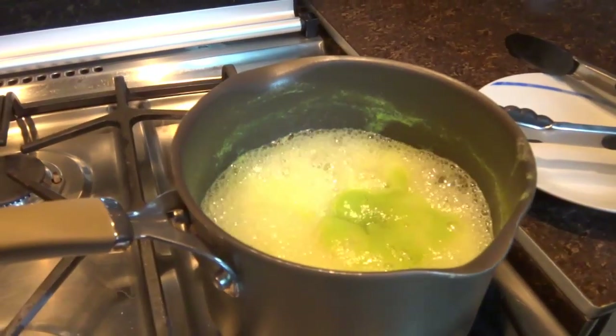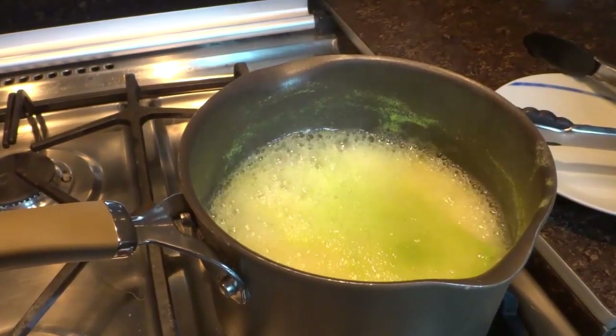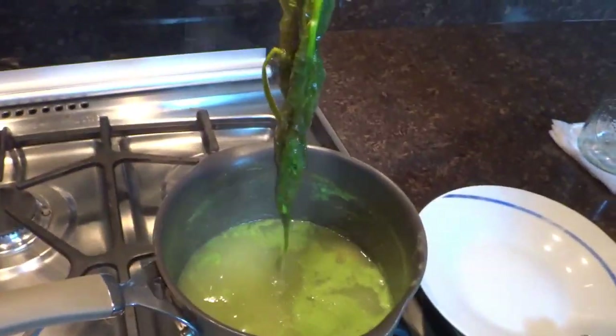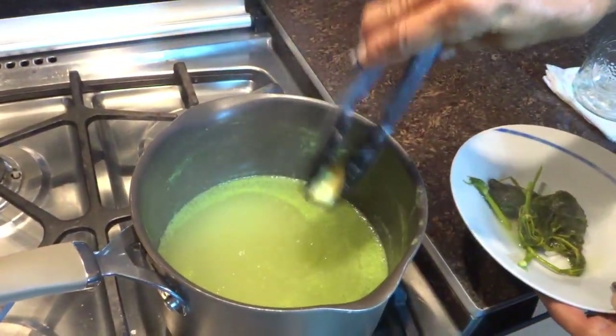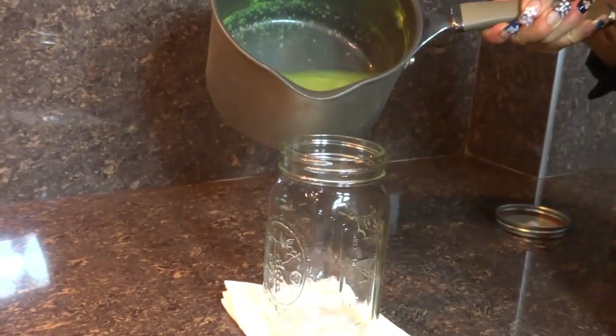Aquí ya transcurrieron los 10 minutos y ya le vamos a apagar. Vamos a retirarle el hinojo y le vamos a retirar el jengibre. Vamos a incorporarlo a un recipiente.